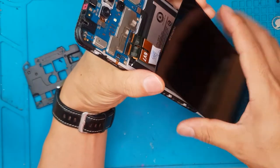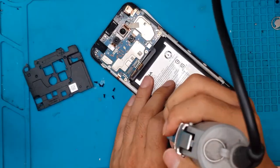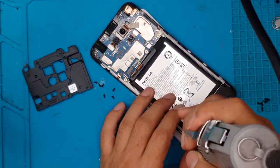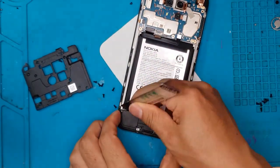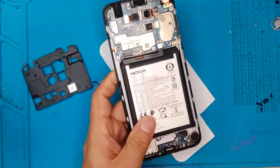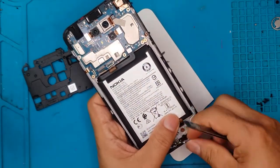We're gonna remove the battery connector and of course the two connectors for the display, and proceed with the disassembly process. To disassemble the device we have to remove the shroud for the daughter board at the bottom. It's a main board at the top, battery at the center, and then the daughter board at the bottom with the speakers, charging port, and other connectors. We're gonna remove the signal cables.